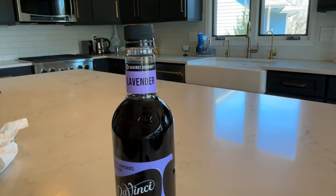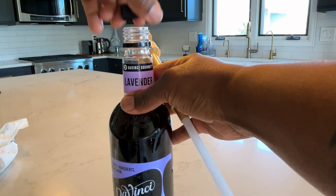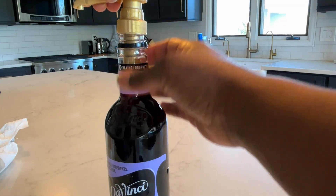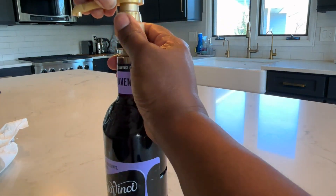I am going to be placing this pump into my DaVinci Lavender Syrup Bottle. So I just take off the lid, put in the pump, and you hold the top while you screw this portion down onto the bottle until it is secure.